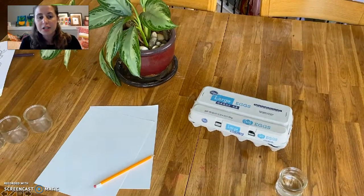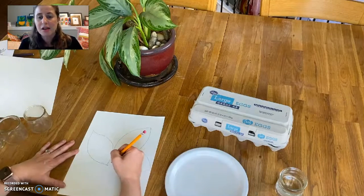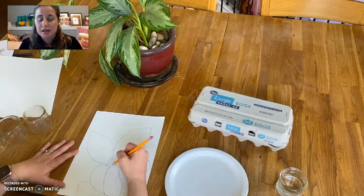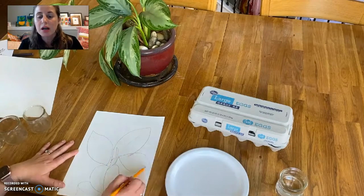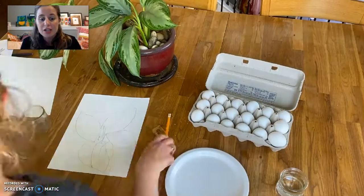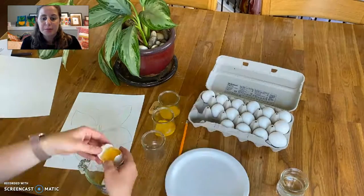Now I wanted to show you a video of myself drawing my still life and creating the paints. I'm going to show you a portion of this video — I've also linked to the rest of the video in our lesson on the elementary art website so you can see more of it. I thought it would be really helpful to at least show you the beginning, so you can see how I was drawing the plant in front of me and then creating my egg tempera paint.